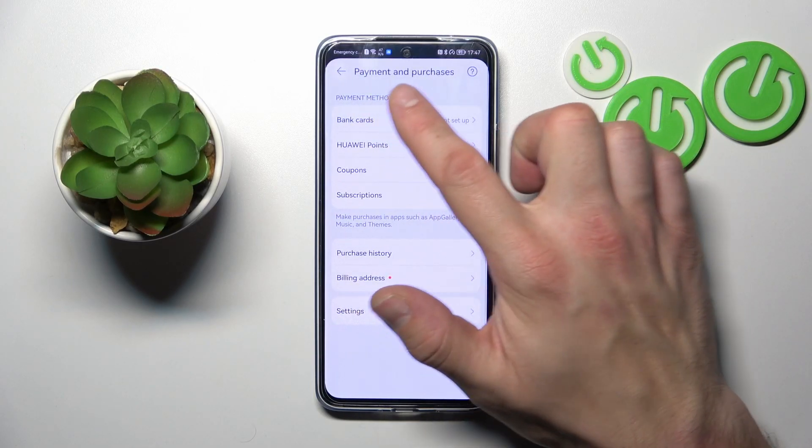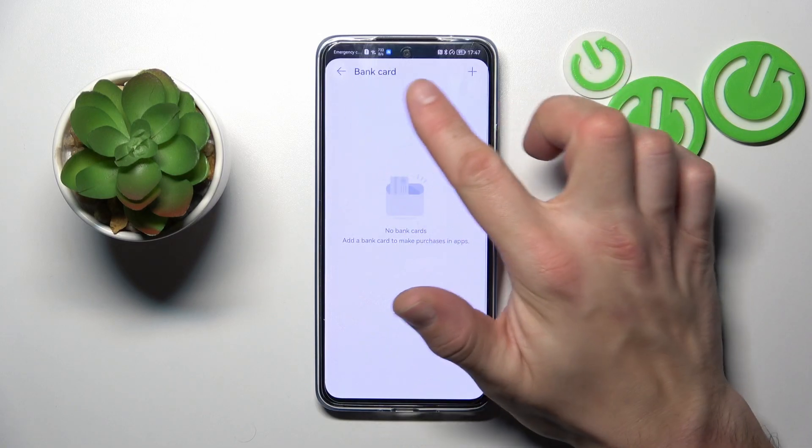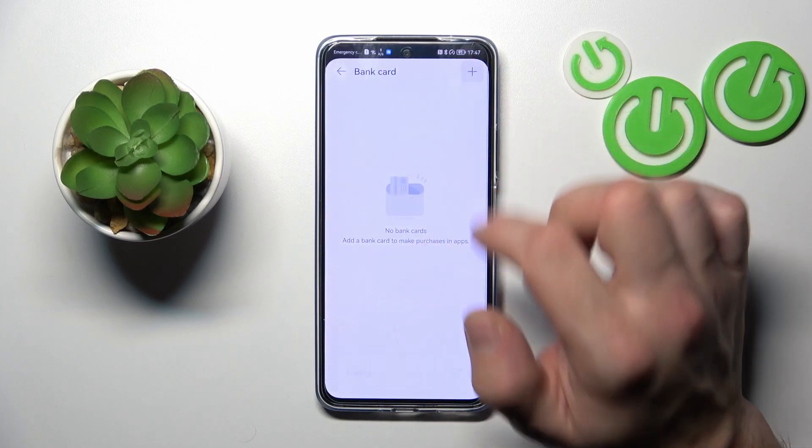Also, you can go to Payment and Purchases and set up a bank card by tapping the plus in the top right corner.